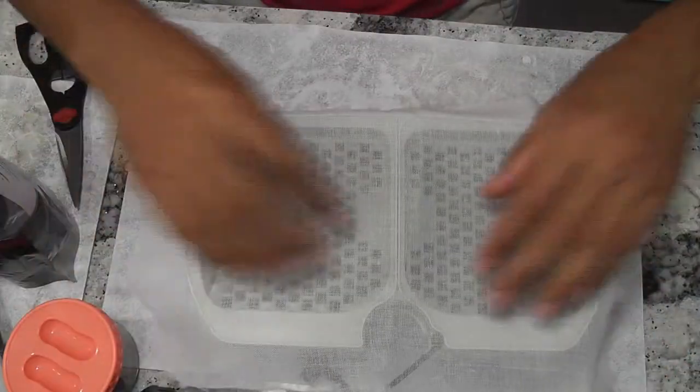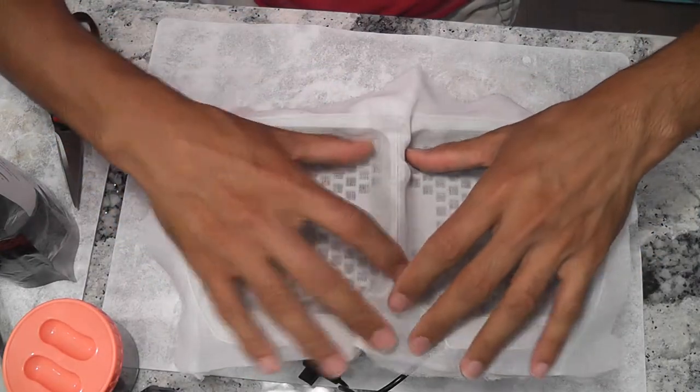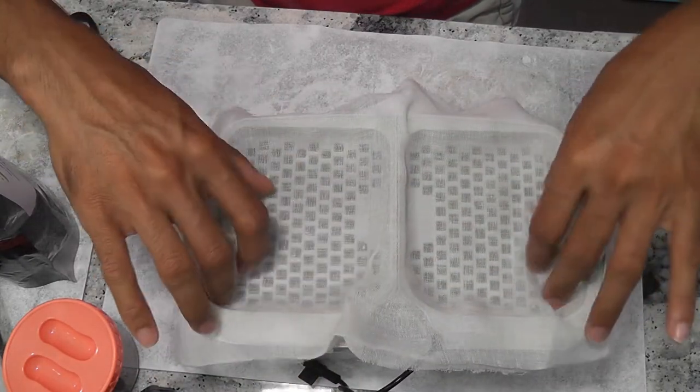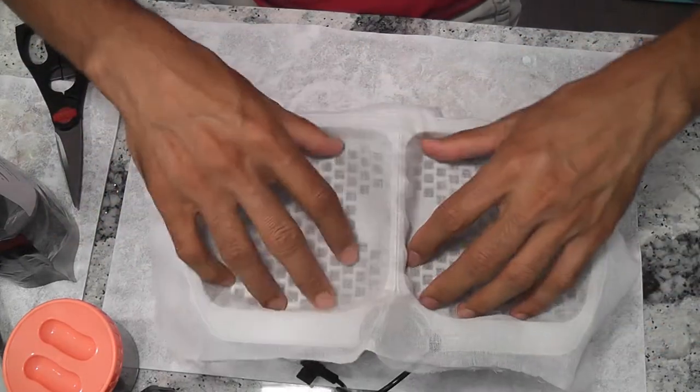Now just place it on the tray. It's not as easy as placing the felt mat, but I don't like the felt mat, so I feel this effort is totally worth it. If the dry cloth is difficult to handle, we can just wet the cloth and use it here.